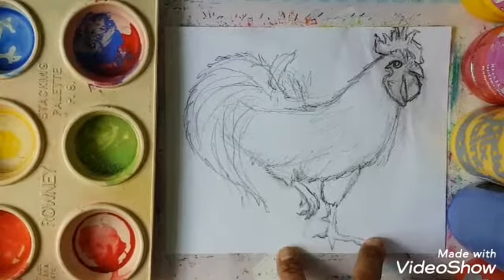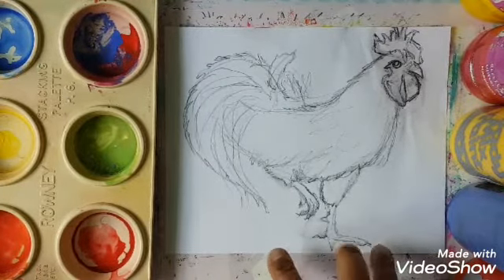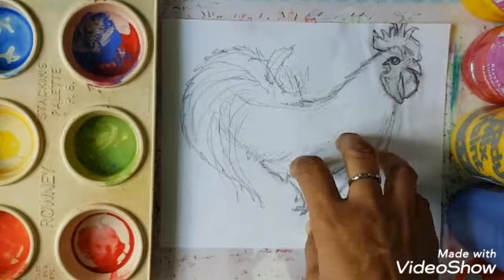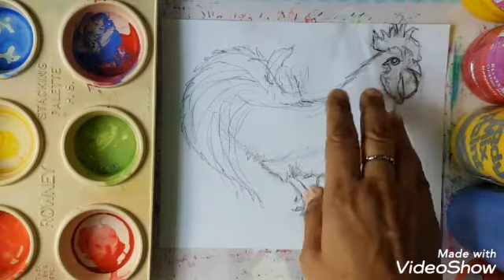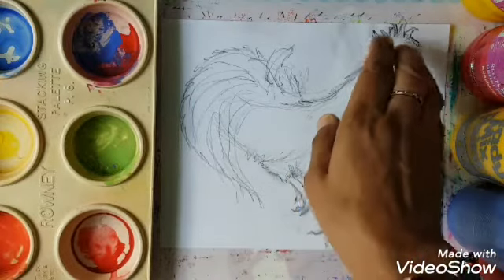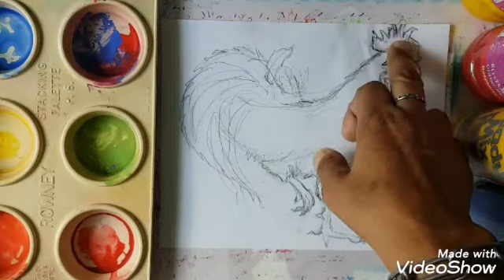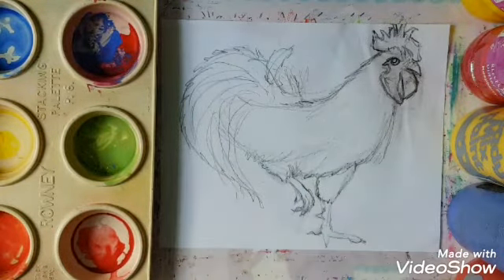There you are boys and girls — a lovely sketch of Yoki. Remember, Yoki is predominantly white, and his crown is bright red. We are going to paint him white with a red crown. The feathers have a little bit of brown in them. And to contrast with the red, the opposite of red on the colour wheel is green, so we are going to have a lovely green background for our bird. Let's get started with the paint.